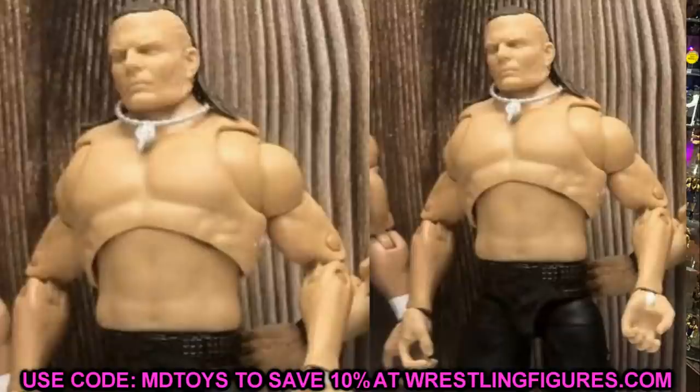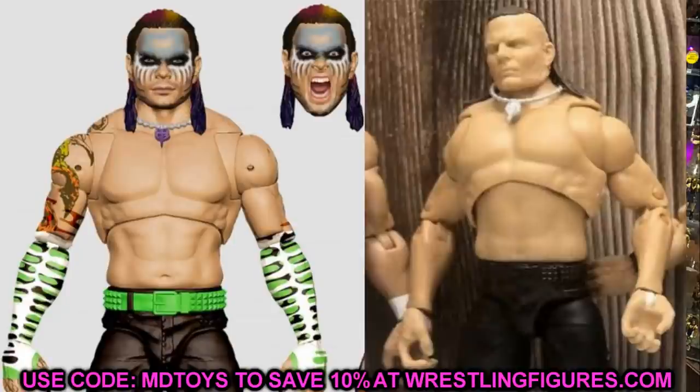You guys know this came in high on my list. We got the render image of the Jeff Hardy back at WrestleMania. I'll do a little side-by-side comparison and break this thing down because there are a lot of interesting things going on with it.